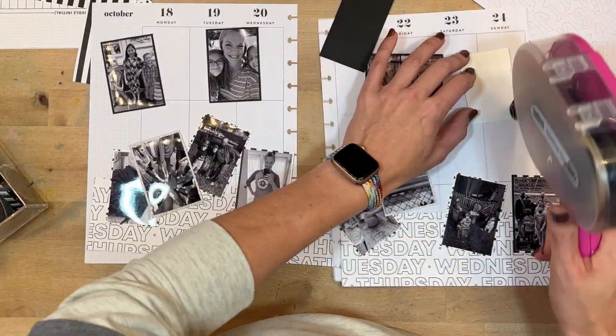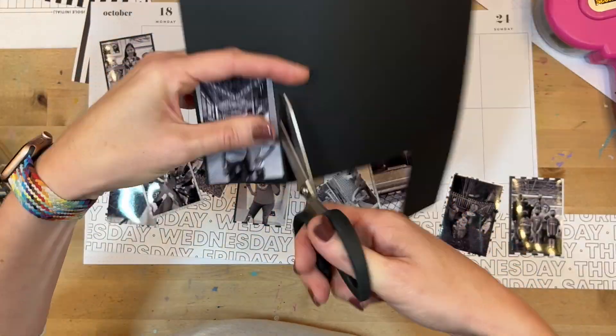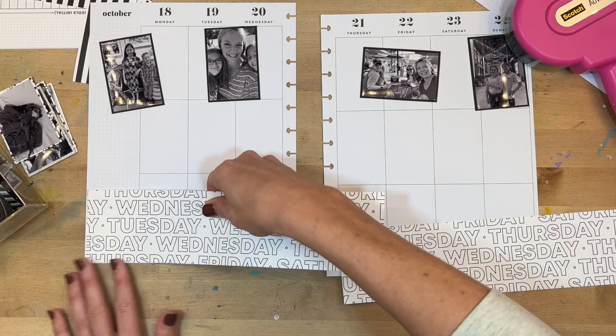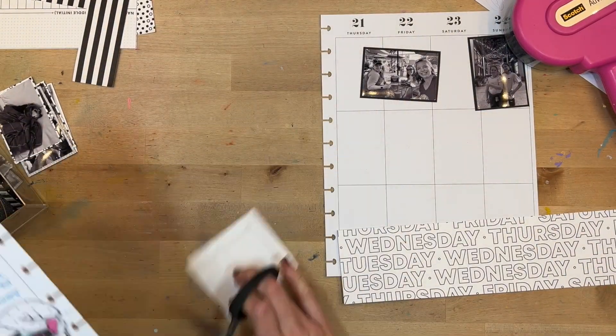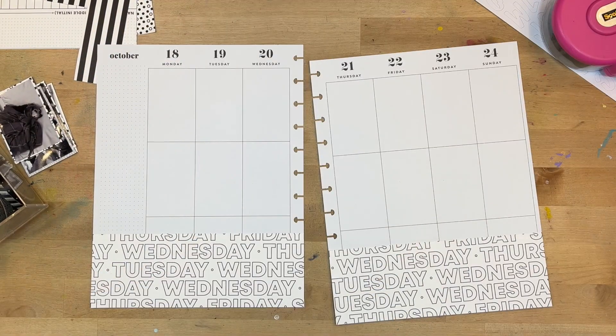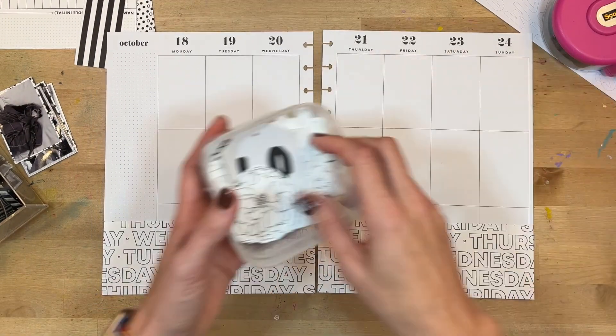When I work in my memory planner, I go from big to little — so the biggest thing, the background paper, had to go first. Then I worked on my photos, getting them in the right places and matted. After that, I'll start adding embellishments as I begin to put the whole thing together.